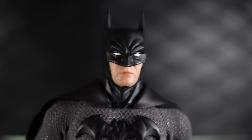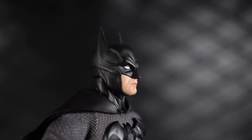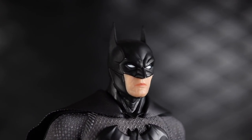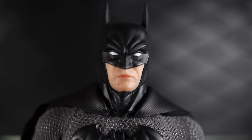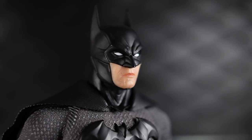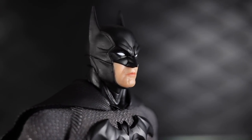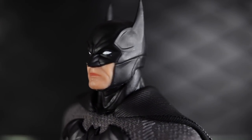This particular head sculpt — the standard head — has long ears. There are a couple of other head sculpts as well, one of which has short ears. The eyes are nicely and cleanly painted white, a solid color, and he's got a stern look on his face. The paint, sculpt, and everything on the head looks really good.